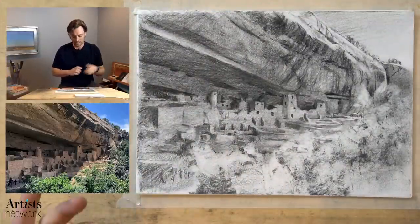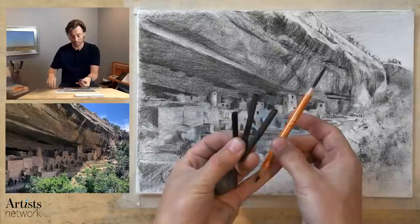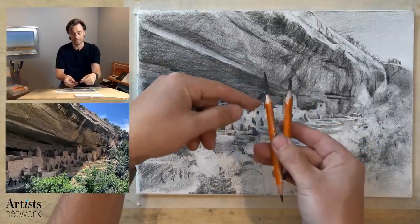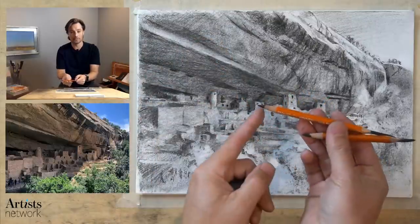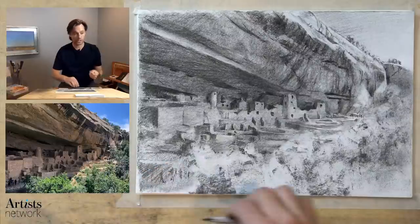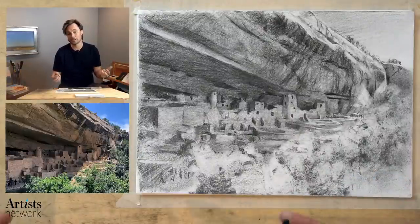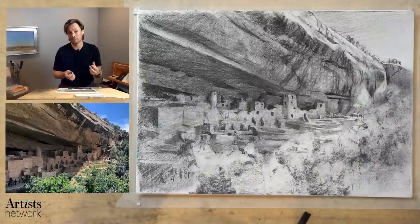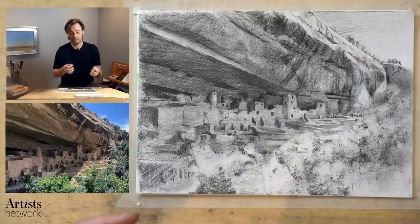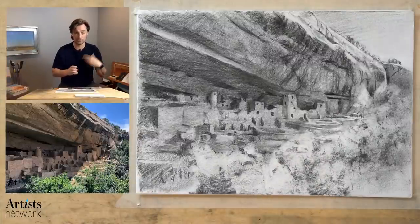Today I'm working with vine charcoal, as well as compressed General charcoal pencils — an HB and a 2B. I've shaved away the casing to expose the core, and if I need a sharp point I've got that. I've got my shading stump, kneaded eraser, and a rubber eraser. Regarding the difference between vine charcoal and willow charcoal — honestly I don't know if there's a significant difference. I use them interchangeably; they're both very soft and work very similarly. One is made from grape vines and the other from willow sticks, made in a very similar process. If you have willow charcoal and I say vine, it's going to work just the same.